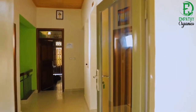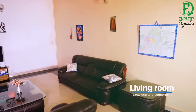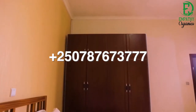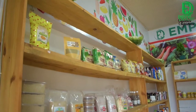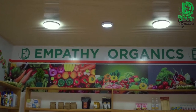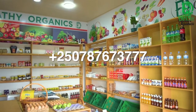Empathy Mana is the best bed and breakfast located in Chivagabaga — it truly feels like a home away from home. For booking, please call +250 787 673 777. We also have an Empathy Organics grocery store located in Rameda Giparo. For groceries, please contact +250 787 673 777.